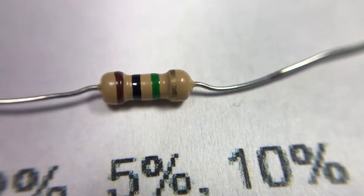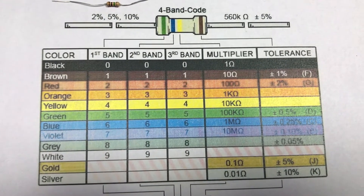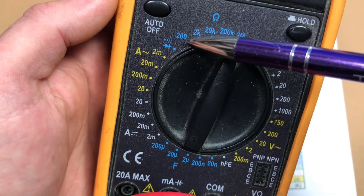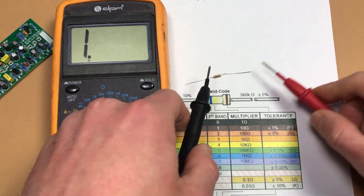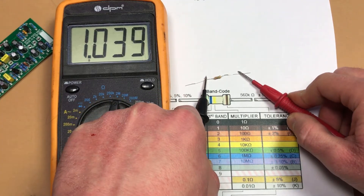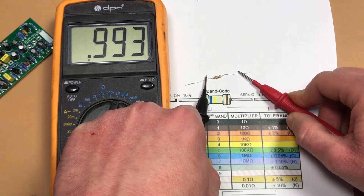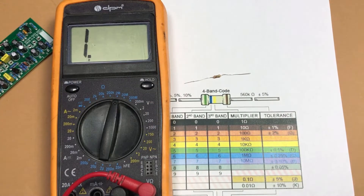Here we have brown, black, green, and gold, so we need to read a four-band code. Brown is one, black is zero, and green is the 100k multiplier — so this resistor's value is one megaohm. You can also help yourself with a multimeter and check the exact value. As you see, it's really close to one megaohm, but not exactly one megaohm.